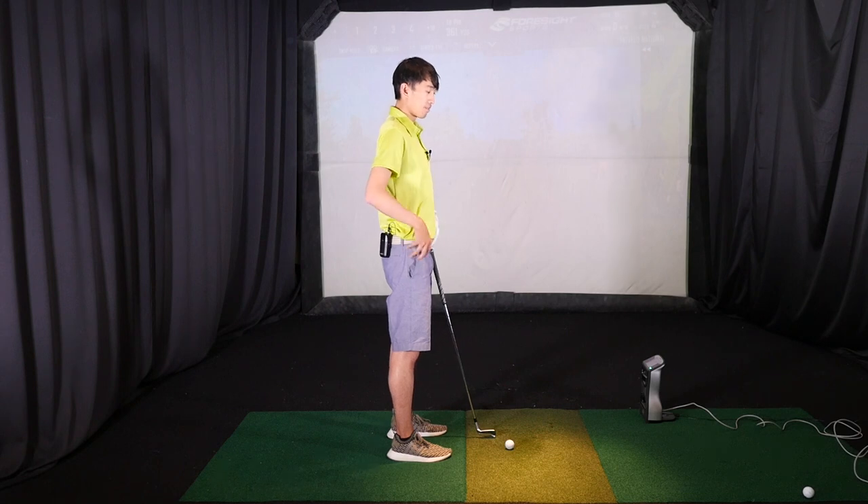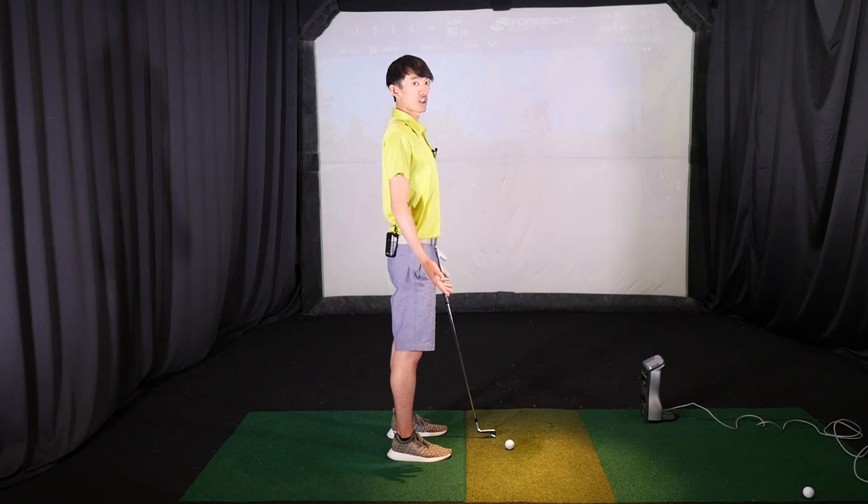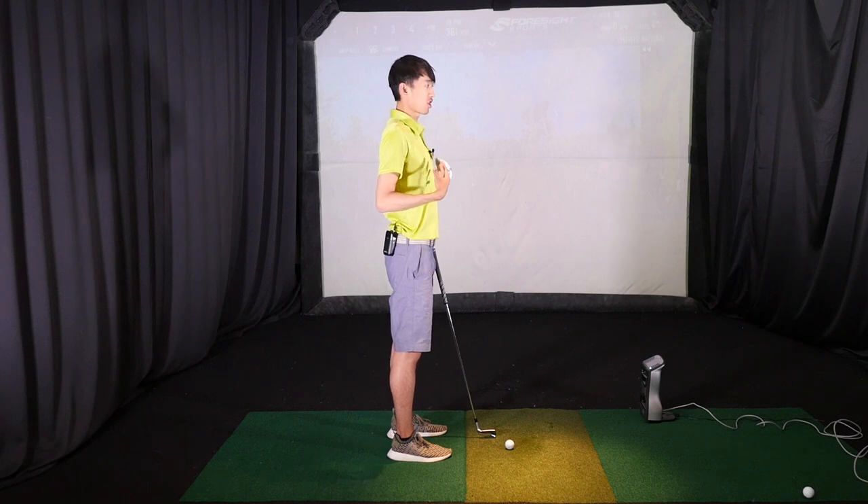Core squeeze, pelvis is tucked in, back is straight, and mid-back and up is also as straight as we can be. Almost like your chest is pushing out or very expanded. This is a straight back position.